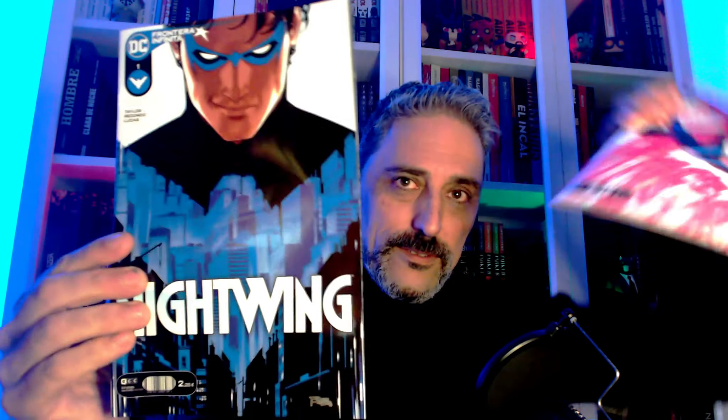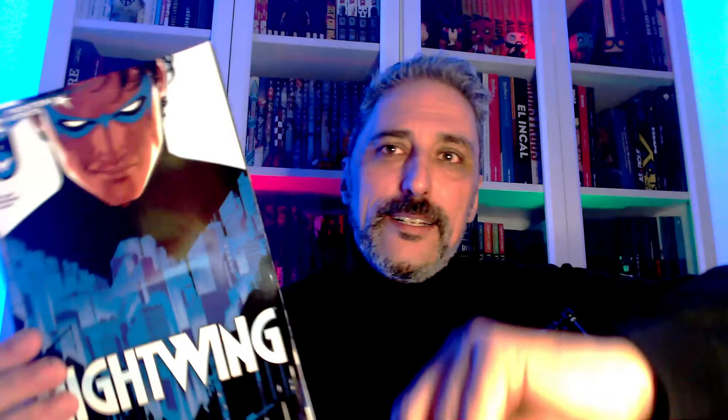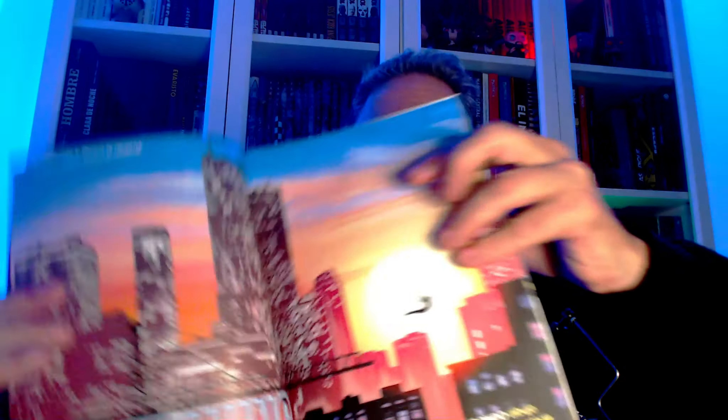Lightwing 1 y 2. Sabéis que yo no soy muy de grapas, pero es que Tom Taylor y Bruno Redondo... Yo cuando veo esto, que no puedo esperar. Necesito ver esas grapas, sí o sí. Promete mucho. A nivel gráfico promete mucho. Ya os diré a nivel de trama qué me ha parecido, pero tiene muy buena pinta.